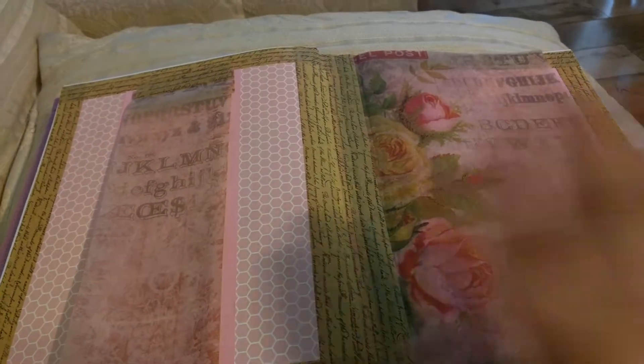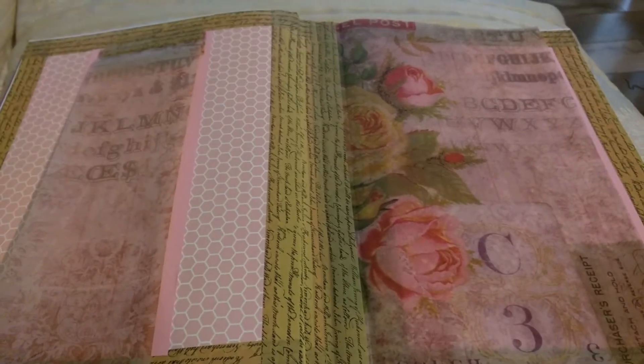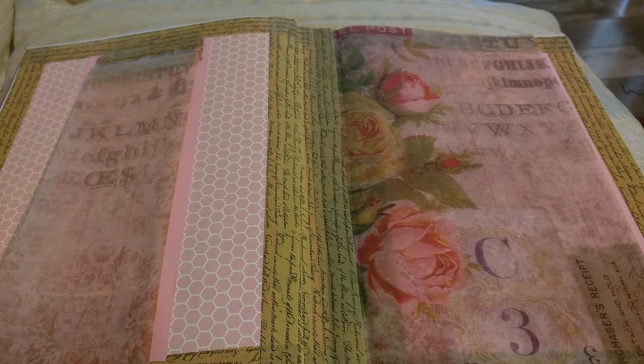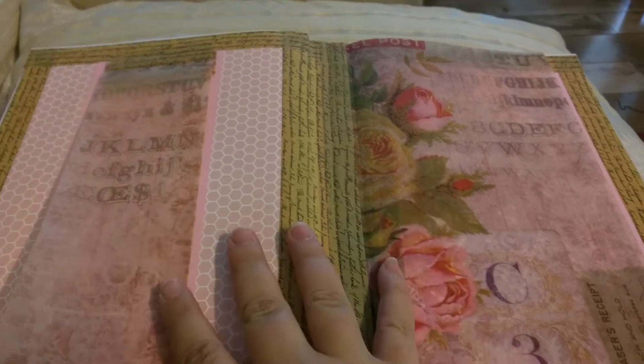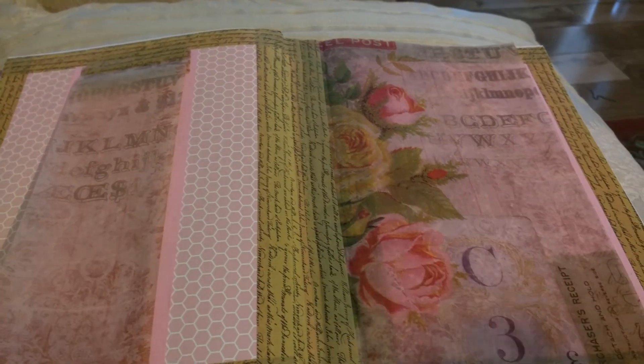Then I have one more page which I haven't done any journaling on — this really cool vellum paper — and I've got this space to journal and under here to journal. I've only done a few pages but I'm telling you, last night I couldn't sleep because I was thinking about what I could do in my Hobonichi. It's Hobonichi madness! Anyway guys, I just wanted to share that with you. I hope everyone has a great day — much love and many blessings, bye!